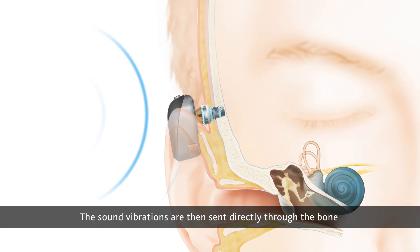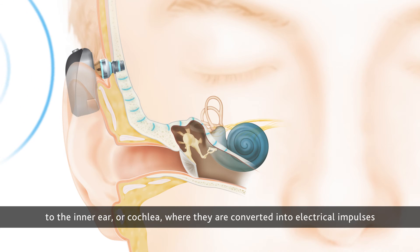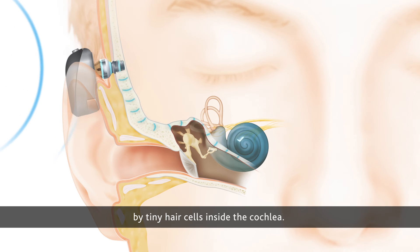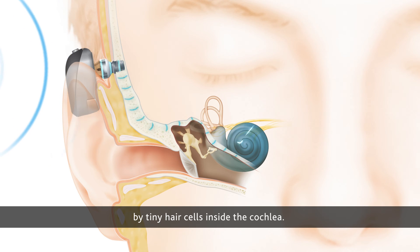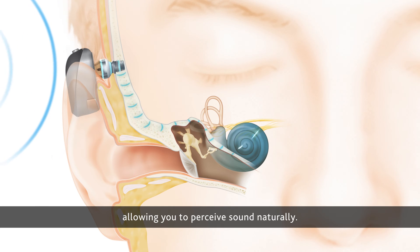The sound vibrations are then sent directly through the bone to the inner ear, or cochlea, where they are converted into electrical impulses by tiny hair cells inside the cochlea. These impulses travel to the brain, allowing you to perceive sound naturally.